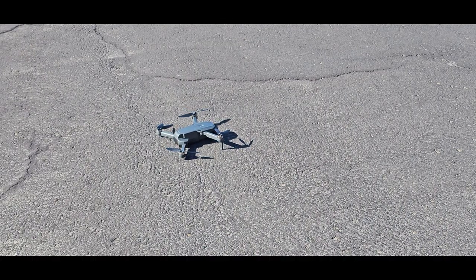I just swapped out the battery here. Let's see if we can make this thing fly.